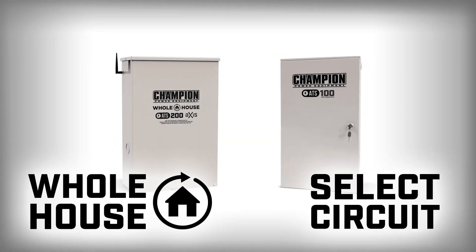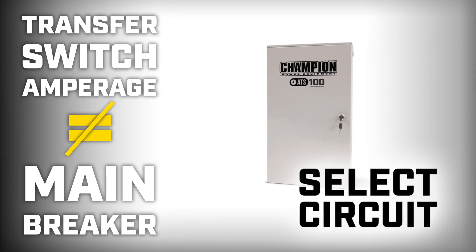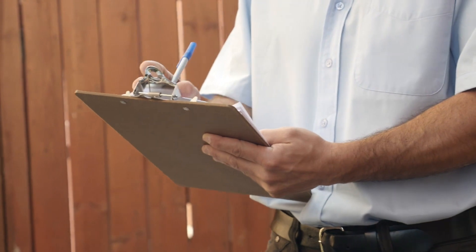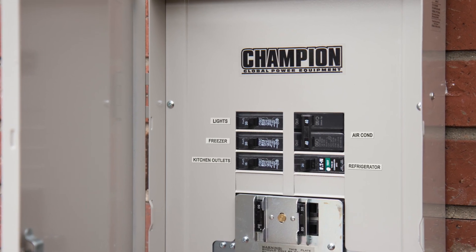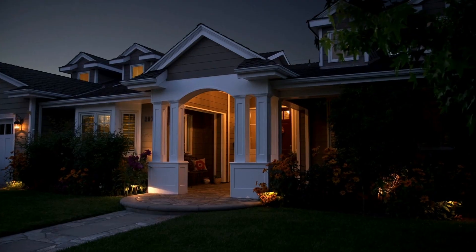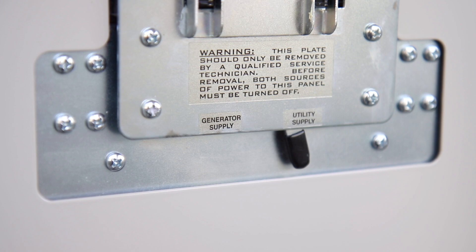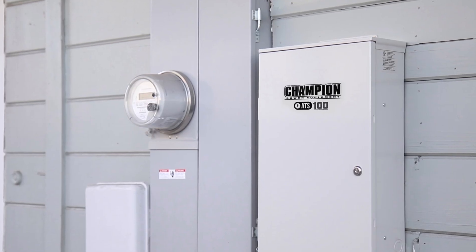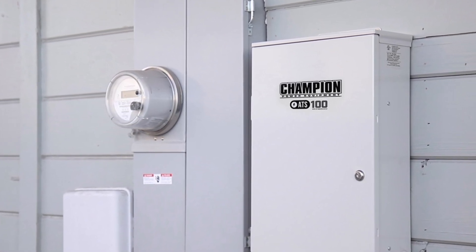For select circuit transfer switches, the transfer switch amperage does not need to match the size of the main circuit breaker in your home's electrical panel. During installation, the essential circuits that you want to power during an outage are removed from the home's panel box and placed into the transfer switch. So when the utility power goes out, the standby generator automatically starts and provides power to only the circuits in the transfer switch. The circuit breakers that are still in the home's panel box remain without power during the utility power outage.